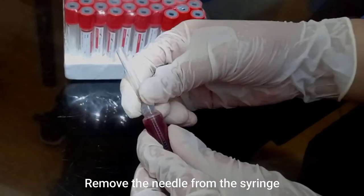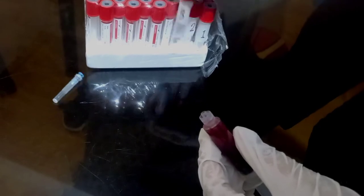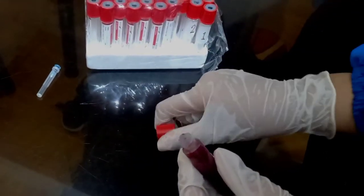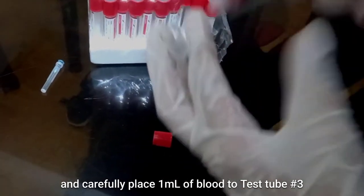When we remove the needle, carefully place 1 ml of blood into test tube number 3.